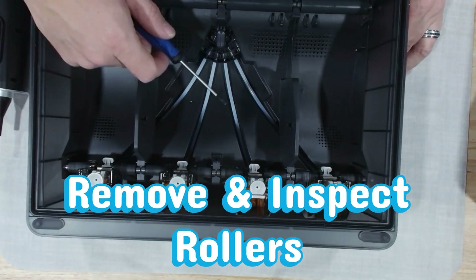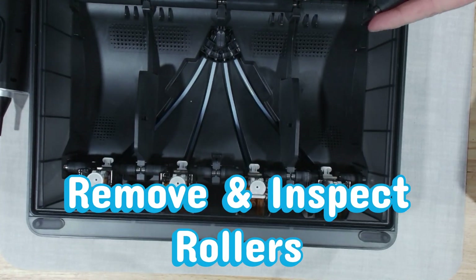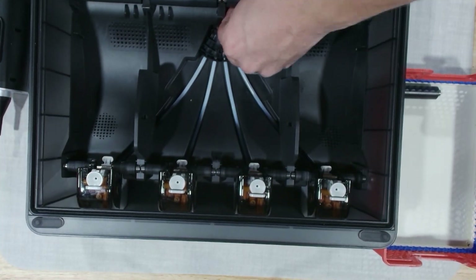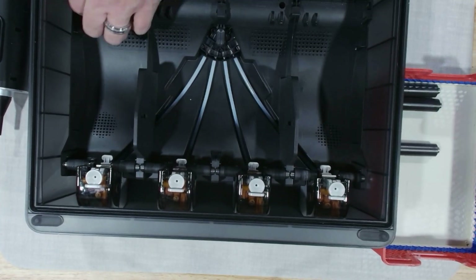Go ahead and remove the rollers one by one. As you pull them out, spin each one between your fingers and check for grit, resistance, or anything that feels off. The smoother these rollers are, the smoother your AMS runs.